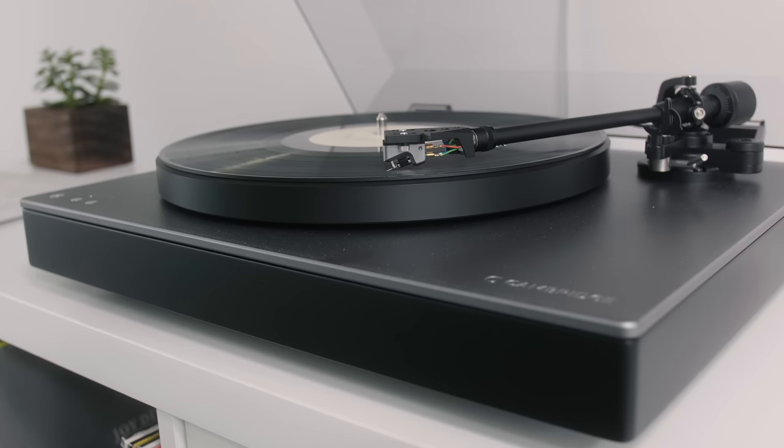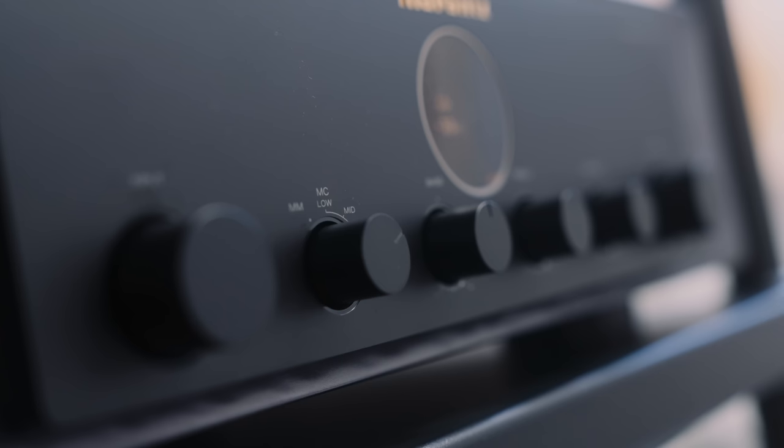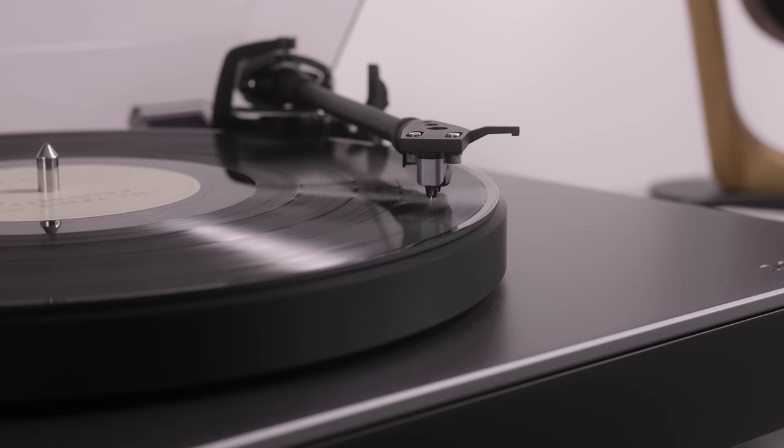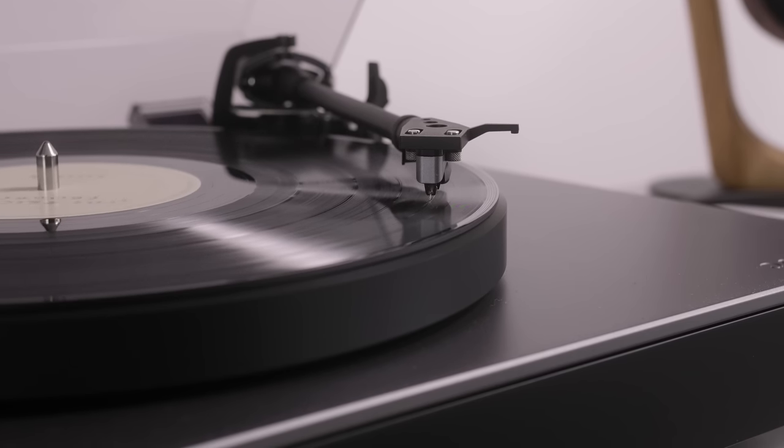The phono stage is a clear step up from the internal phono stage inside the Cambridge Audio Alva TT2. I get a much bigger sound from that turntable using the phono stage inside the Marantz amp. The sound has a punchier low end and better extended treble than the phono stage inside the Cambridge Audio turntable. Obviously I don't know how it compares to other phono stages, because I don't have any others here.